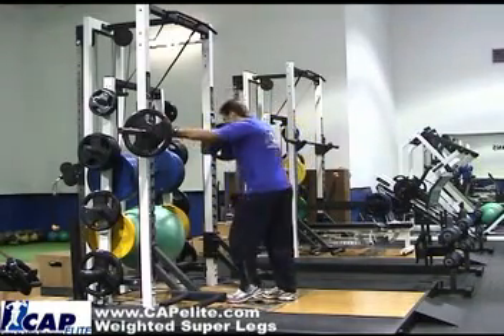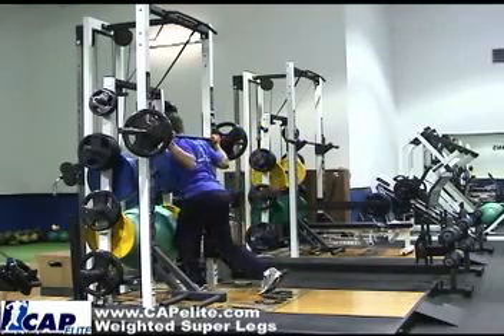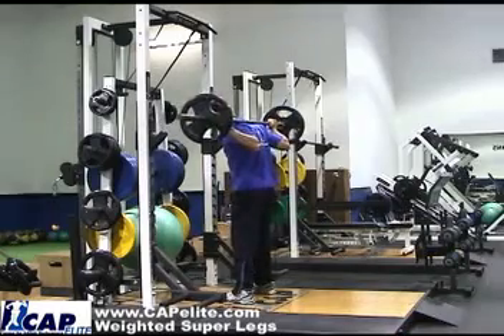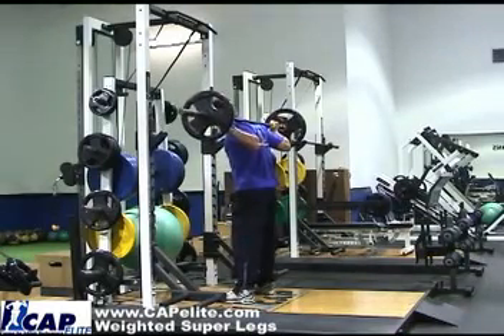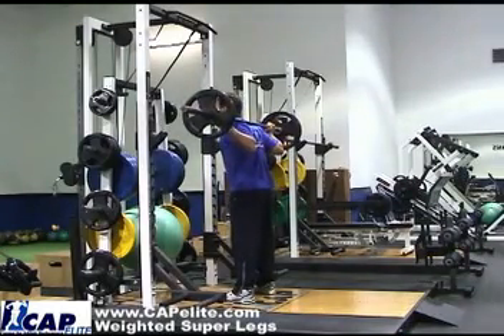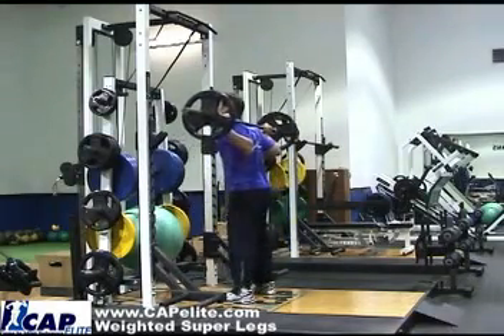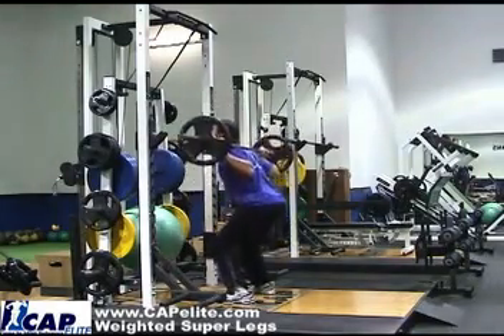Using a barbell, it's the same thing. Get underneath, get your feet to shoulder width apart, a little bit wider. Weight back on your heels — you're going to come down and come up 20 times.